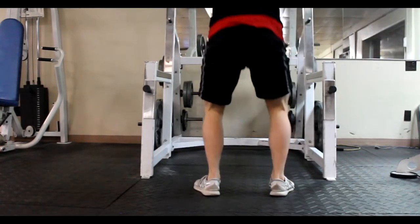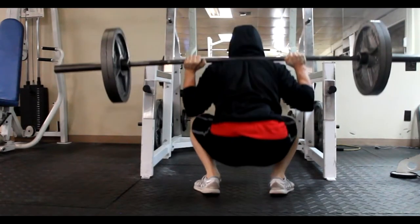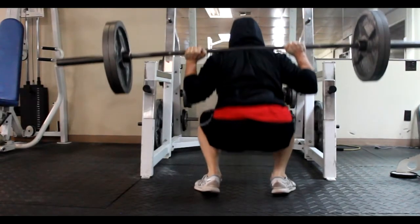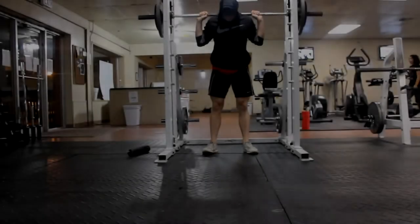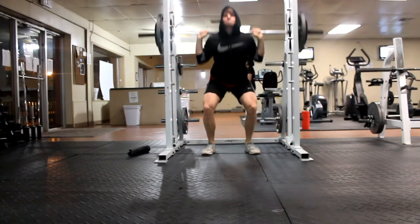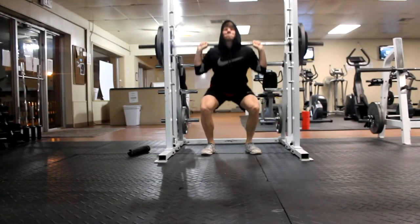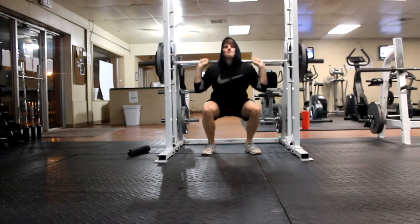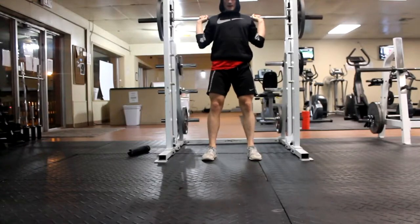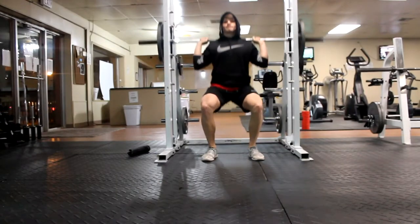Right here I had a superset on the Smith machine, and I think these are really good to mix it up and confuse your muscles a little bit. First I did 10 reps of a normal squat, then I went into 10 reps of the hack squat, where you put your feet about a step and a half in front of you and do a squat. It really puts a lot of tension on your glutes, which builds that bigger butt.